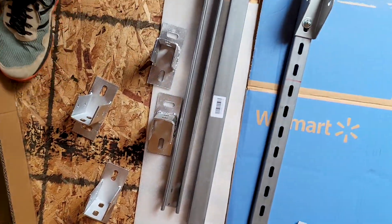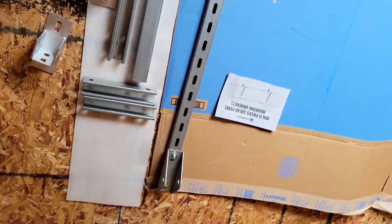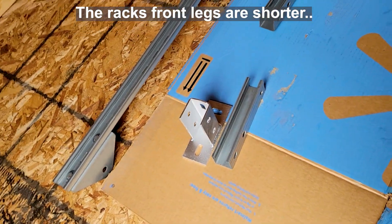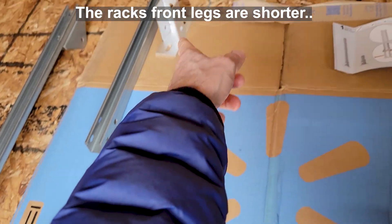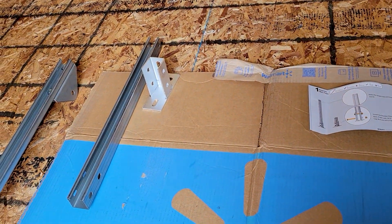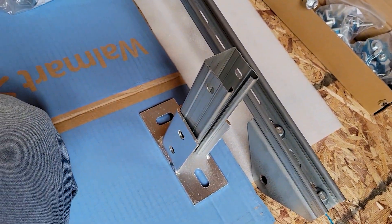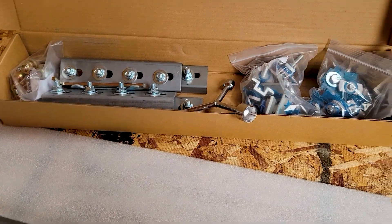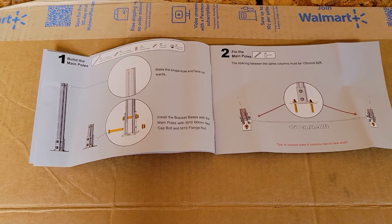You should have two short ones for the front, because the front is shorter, and two long ones for the back to create an angle. The front bottom pieces and the back bottom mounts go in like that and you screw them in. There's a plethora of parts but the instructions are good, so so far, so good — fingers crossed.